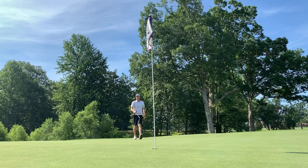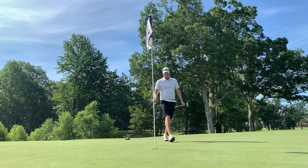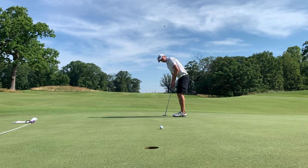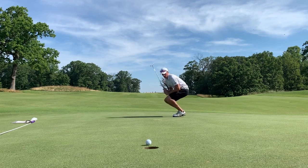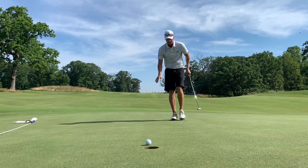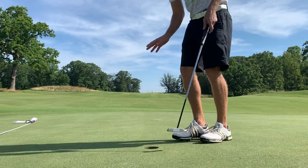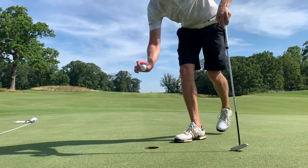That just rolled out to 15 feet — that is really quick down that hill. As quick as that was down the hill, a little slower up the hill. Thought I gave it enough — guess not. That's a par here on four.